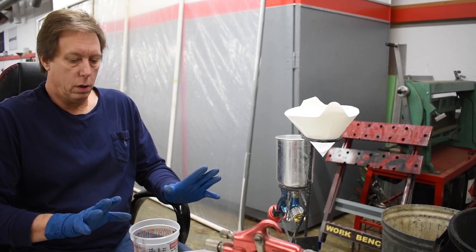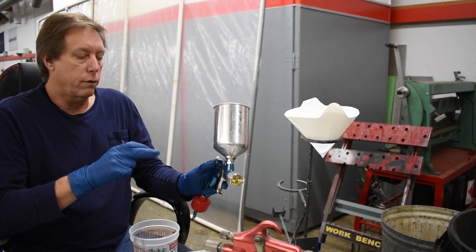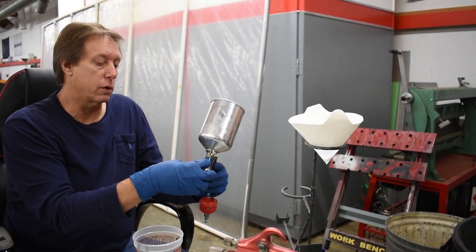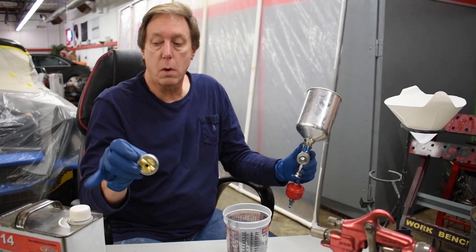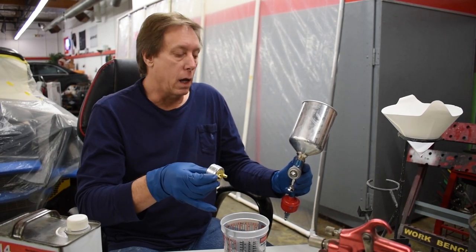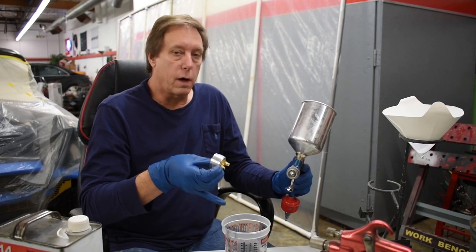We've got our primer mixed and we're ready to put it in the gun. But before I do that, I want to say something about this particular spray gun. This gun is specifically designed for primers — the modern primers that use catalyst. I use three or four different guns dedicated to certain products, and this one is designed and built for primers. These are heavy body primers, meaning the viscosity is thicker than paint or clear coat. This stuff would be like thick chocolate milk, where clear coat is like spraying water.